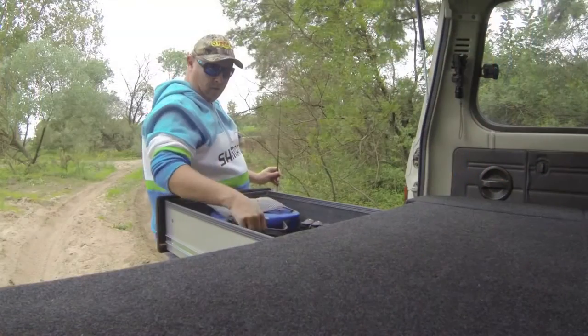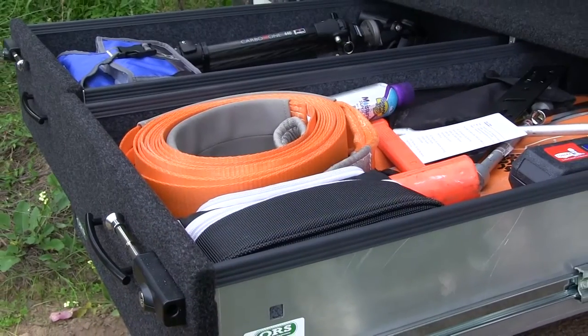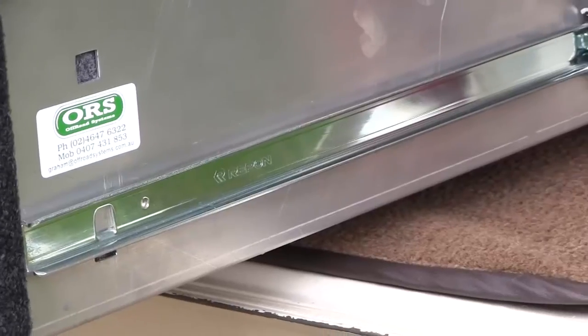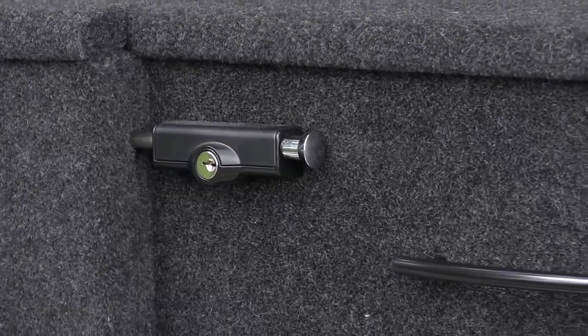But getting back to the drawers — how have they stood up to the test of almost daily usage in my Landcruiser over the last six months? In a word: faultlessly. Even when loaded to the hilt with recovery gear and camera equipment, the drawers have never once failed to impress. They're as smooth as the day they went in.